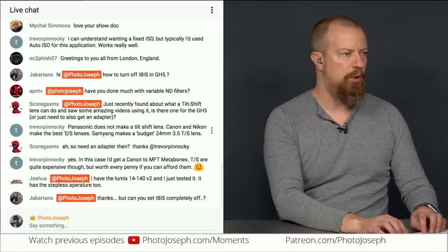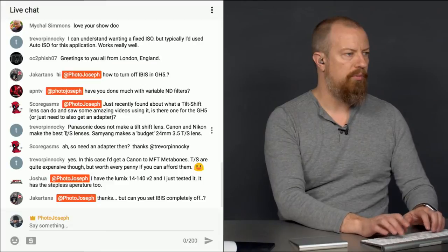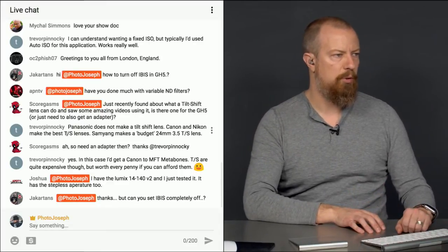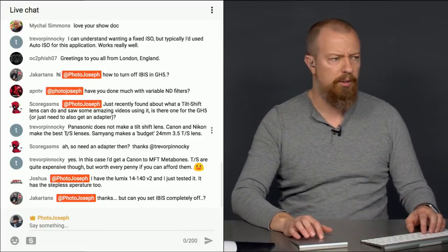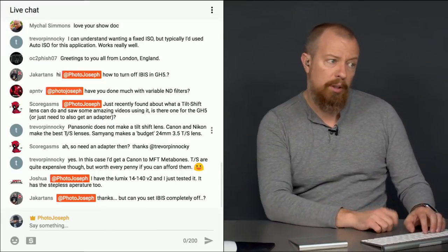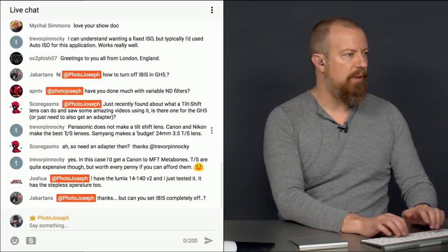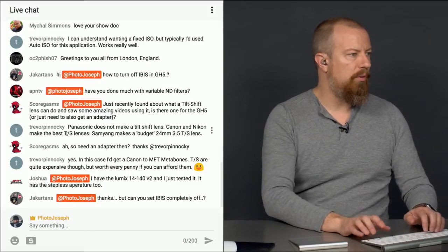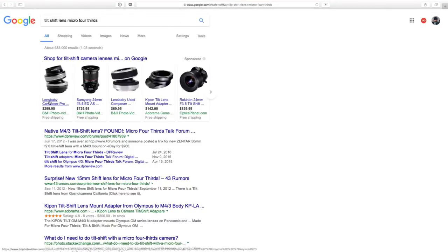Let us ask Google — tilt-shift lens micro four-thirds. Safari can't open the page. Let me go to Google.com and try that again — tilt-shift lens micro four-thirds. Let's see what the survey says.